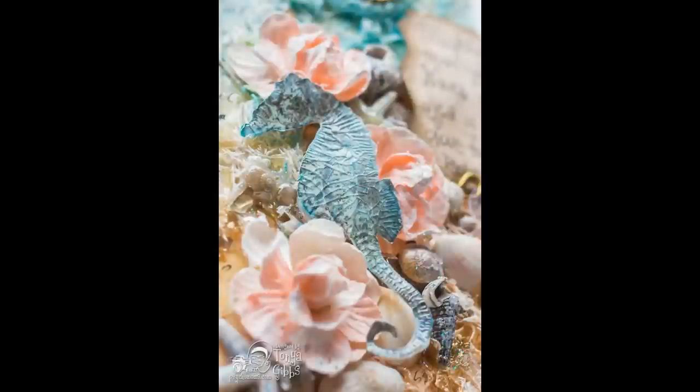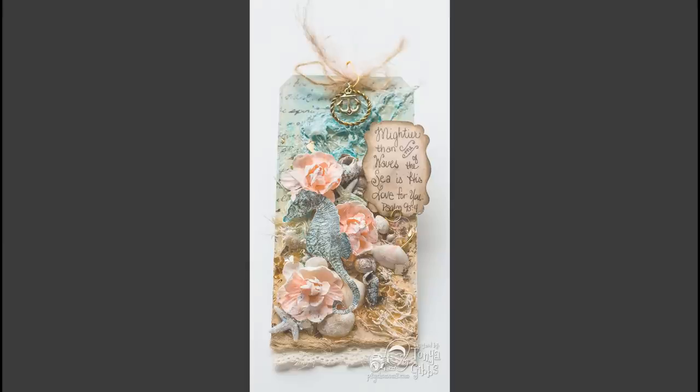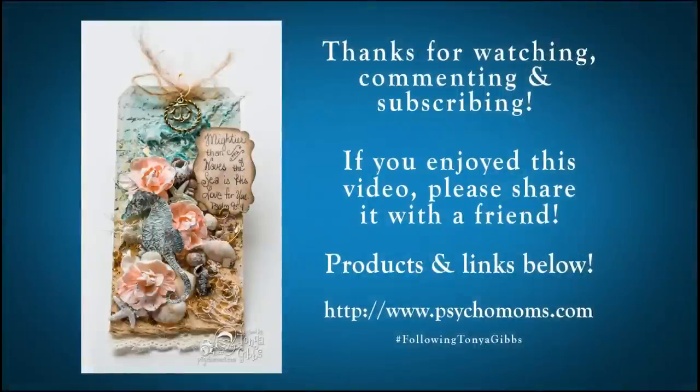I hope you've enjoyed hanging out with me today and learned a few new techniques. As always there will be a link to all of the supplies in the description box below, and there will be a blog post that accompanies this. If you've enjoyed this production, please feel free to comment, subscribe, and leave me a thumbs up — this is how I know I'm doing a good job. Thanks again for hanging out!